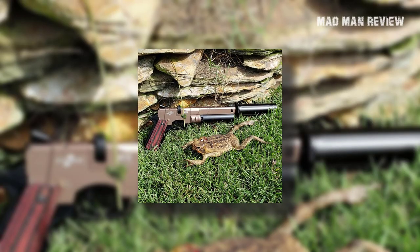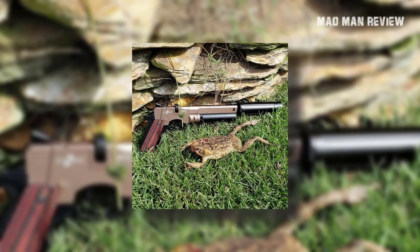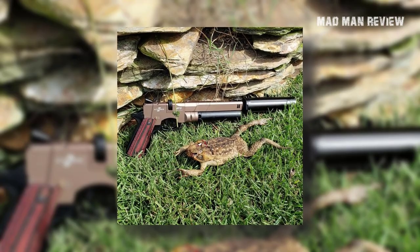If you want to slap on a red dot or optics of your choice, you also have an 11mm dovetail on top for that.